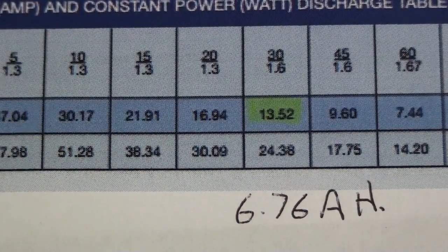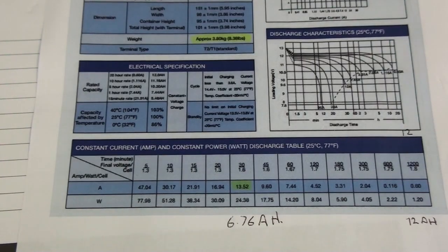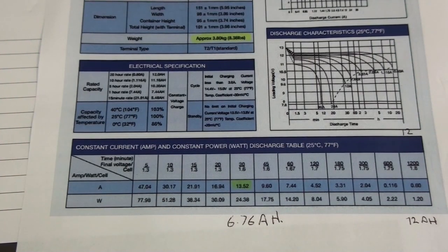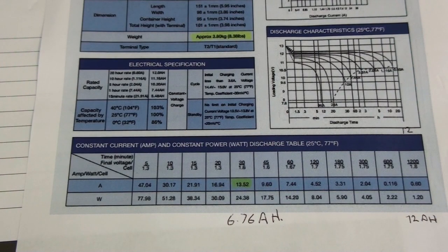What this shows is that you need to be very careful with the batteries you buy. What's written on the front of the battery may not necessarily give you the performance you need at the level you expect that battery to perform. So do the research, find a good battery, and then buy it. Good luck and we'll see you next week. Cheers.